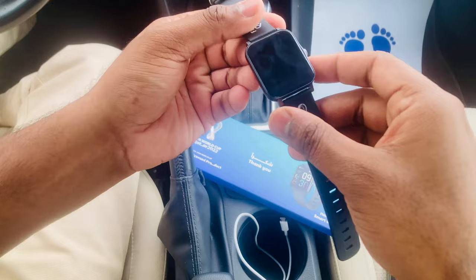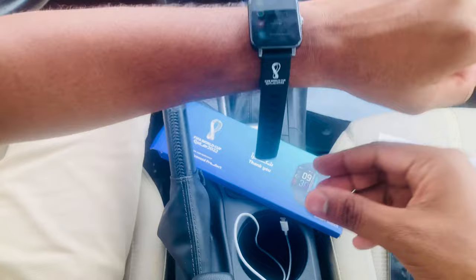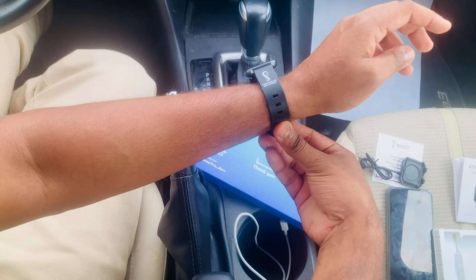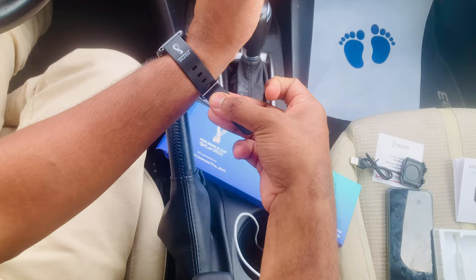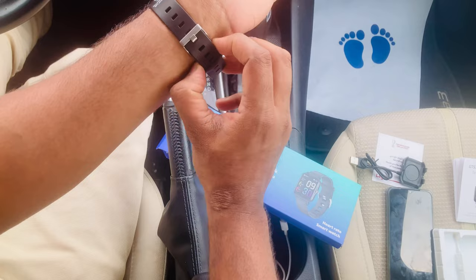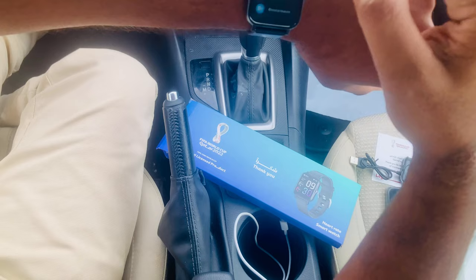I'm going to check the blood pressure and sensors. I'm going to change the strap so it doesn't look like other smartwatches. Now I'll wear it. This is a FIFA licensed product — you can't buy a copy from outside, though copies may come soon. This is great for controlling your fitness and blood pressure, especially for a morning walk.